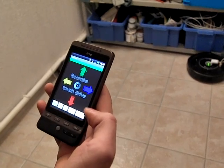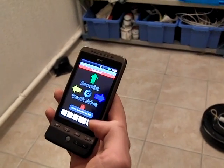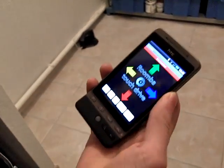Also, while it's cleaning, you can disconnect from the Roomba and it will continue cleaning in its normal cycle. Thank you for watching.